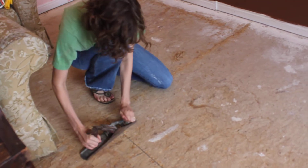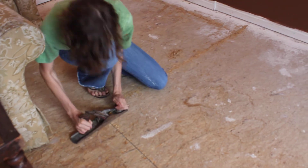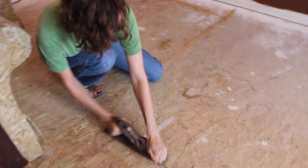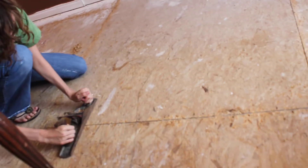We're preparing the subfloor here, getting up the seams of this plywood by using a planer. You can notice — I don't know that you can see it on camera — but the cracks are still raised, and I don't want my tile to creak when I lay it down.